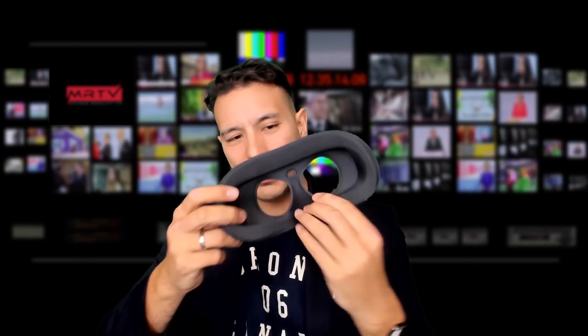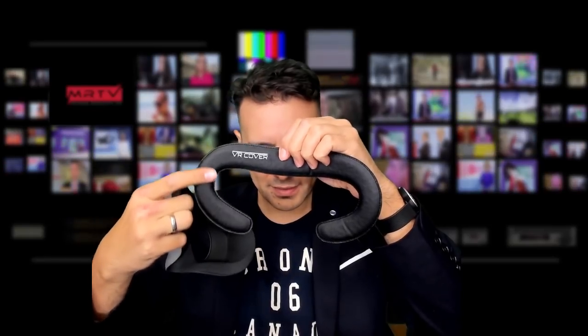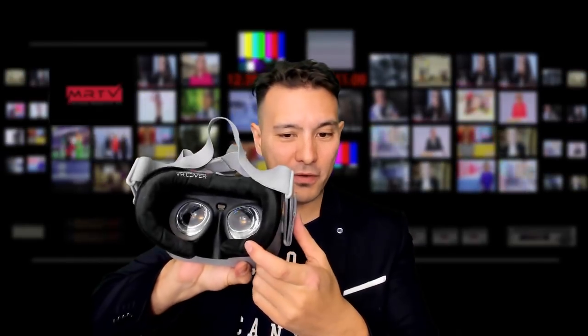The original interface is also nice, but it cannot really compete with this, since there's more area touching your face and you won't have those red marks. And if you still want to increase comfort further, you can go for the velour VR cover. Overall, I can absolutely recommend the VR cover for the Oculus Go — whether you have lots of people using the device or you simply want to increase comfort for yourself. For $29, the VR cover for the Oculus Go is a great investment, and it gets the MRTV thumbs up of approval.